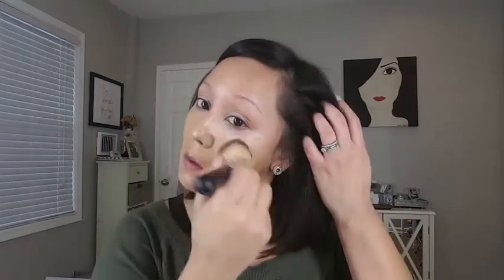So I'm going to take a flat foundation brush by Crown Cosmetics and I'm going to be taking my Born This Way foundation in the shade Golden. I'm using circular motions to spread the product, but I'm also patting it on my face to get coverage where I need it. Just continue to really blend that product out so it looks very soft and perfect.